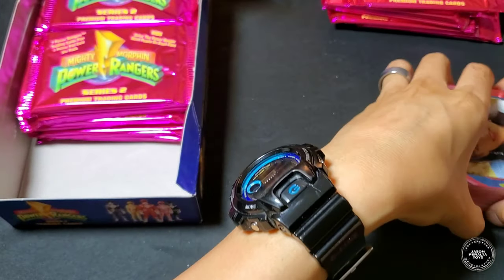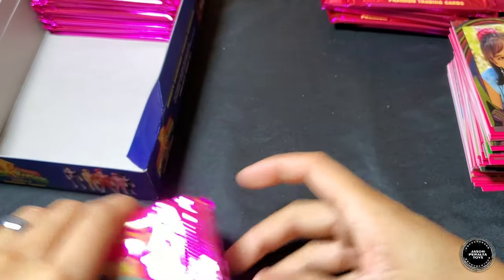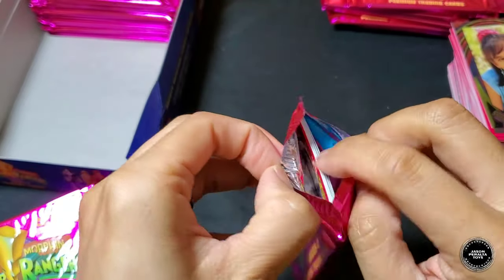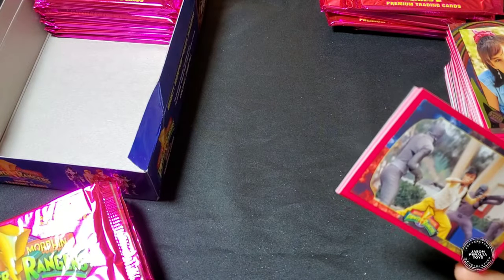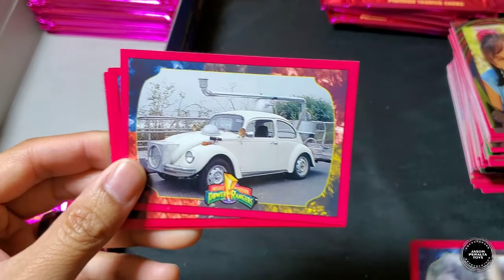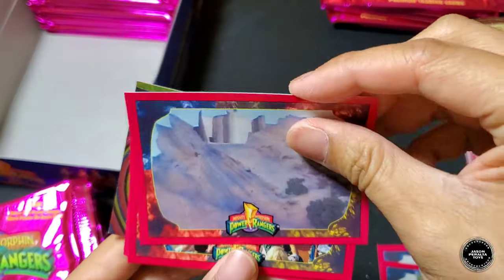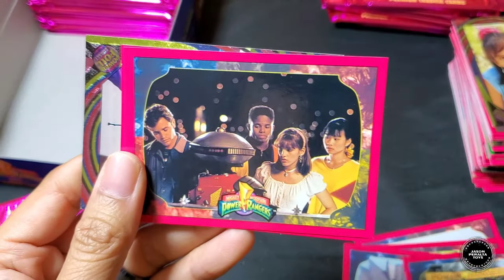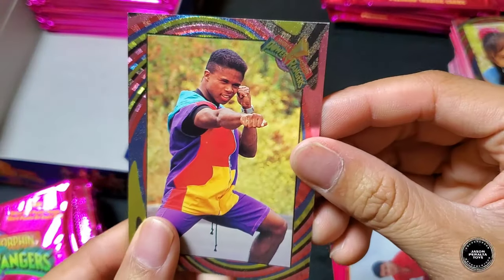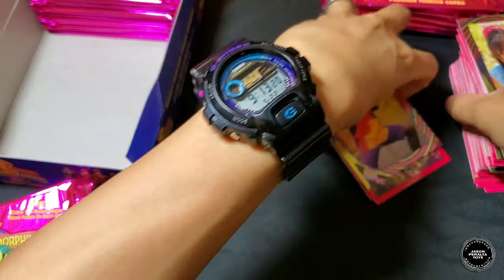On to the second stack of twelve. First pack of the second stack: Trini, Rad Bug, Pink Ranger, Command Center, Power Rangers Day, Rangers with Alpha, Jason — and the foil card is Zack! That is awesome, pretty cool.